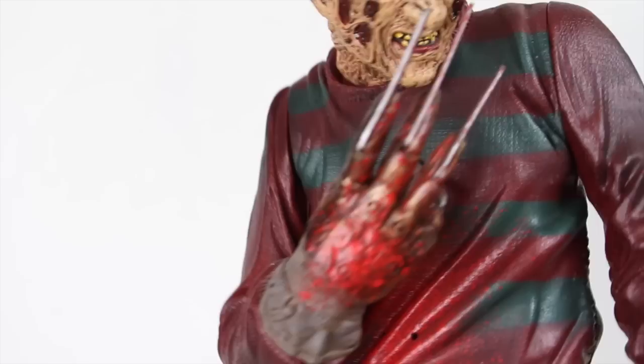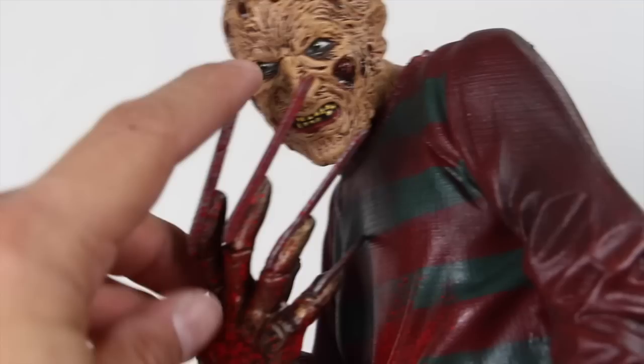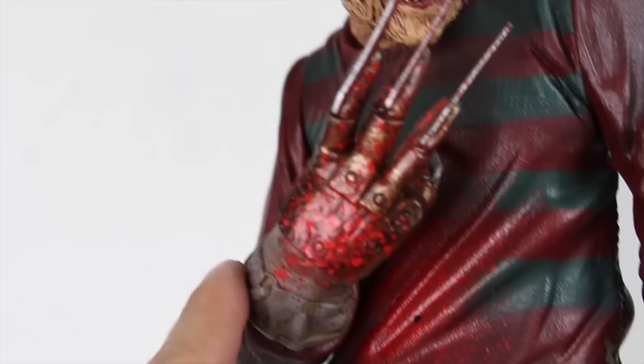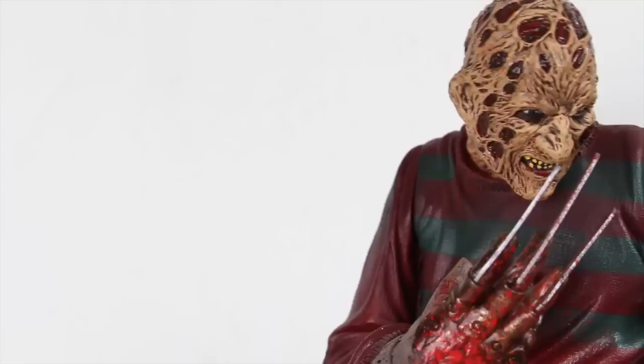The cool thing about this figure is the glove. This is a very bloody version of Freddy Krueger — the glove is full of blood and you can see the blades even have some blood on them. I think if you were to mess with the blades they'd probably break off pretty easy, but the glove itself has a lot of great detailing. Look at all the detail in that glove — see that right there.